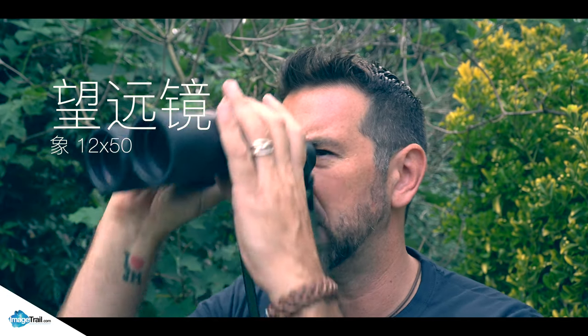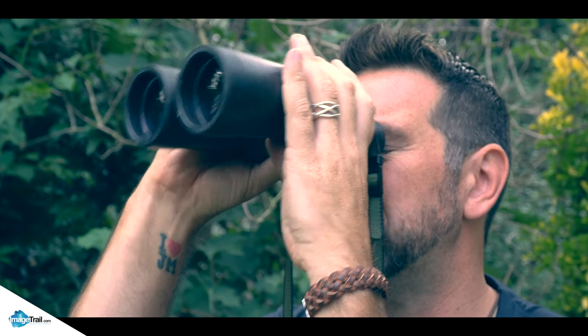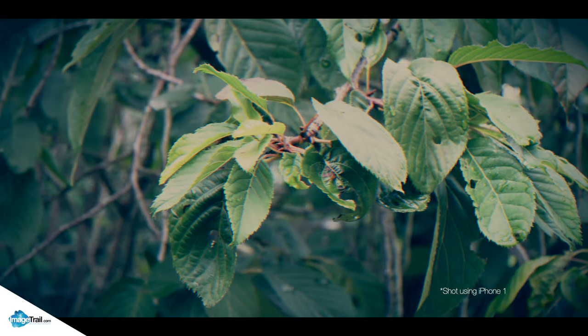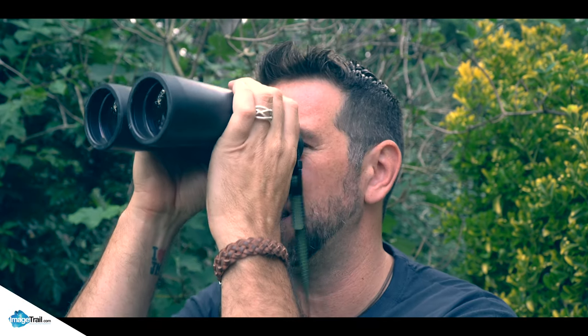Let's have a look at my eBay specials. These are big monster things — they are 12 to 50s. They're quite dull but I can still see fairly good detail with them. They're not as harsh as the last ones, but yeah, they're OK.